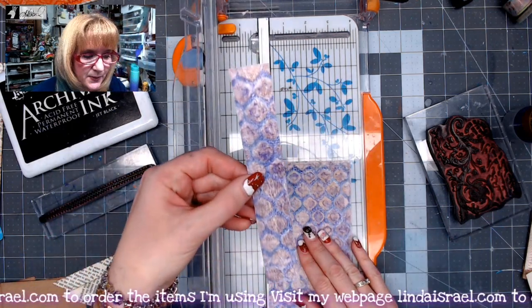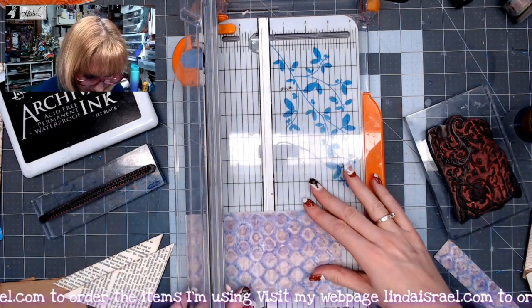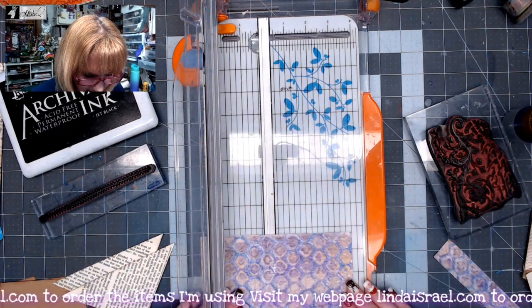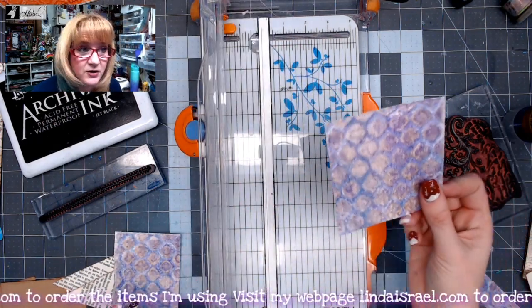So now I have this strip — that's going to be my belly band in the future. Then I'm going to take this piece, rotate it, and cut a three and three-quarters of an inch square.